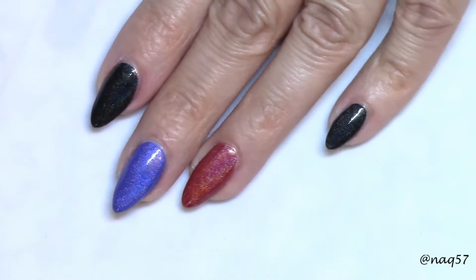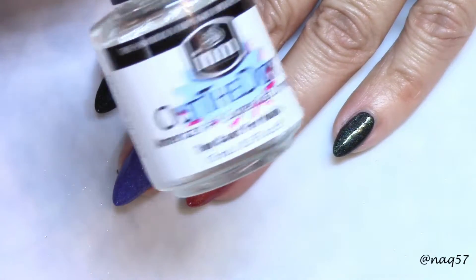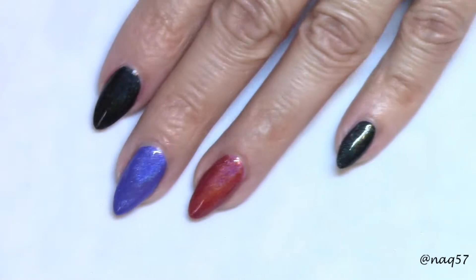One more time after applying top coat — for this one I went ahead and used Out the Door. Check them out.